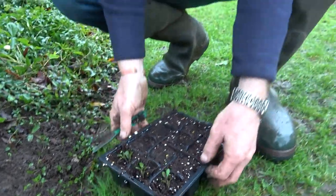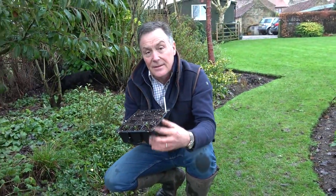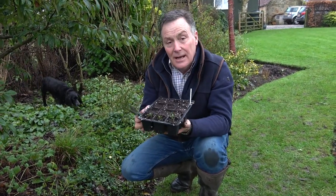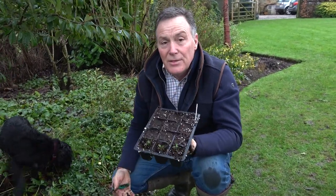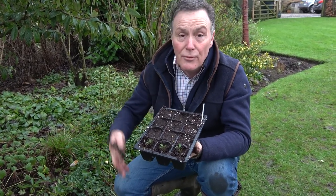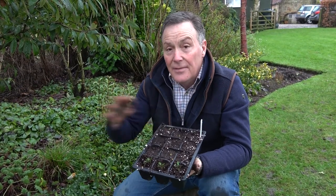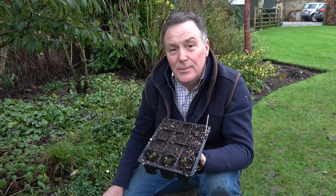They will grow and form nice plug plants by the end of this season, then I can move them up into a bigger pot. In two years — maybe three at the very most — I'll have good-sized plants that will be flowering. It's a great way to spread them around the garden and you'll get some new and interesting colours. In fact, all the hellebores in our garden are descended from one original plant we brought from our Nottinghamshire garden 12 years ago — they've just spread all over the place. So don't waste those seedlings, pot them up and enjoy them in a year or two's time.